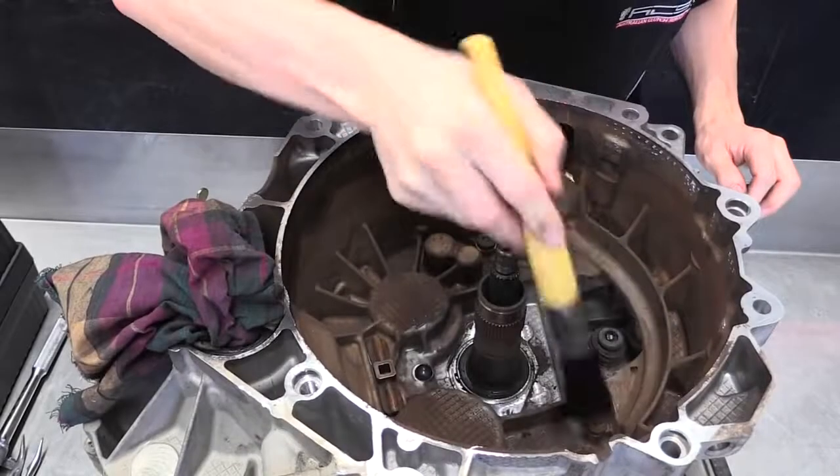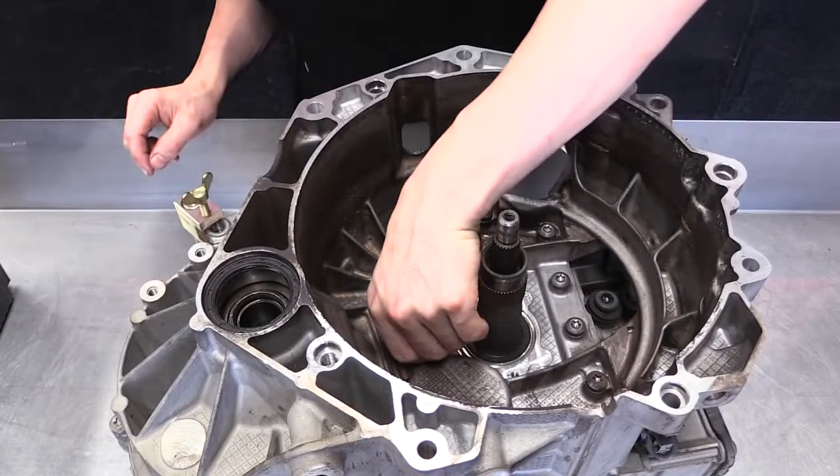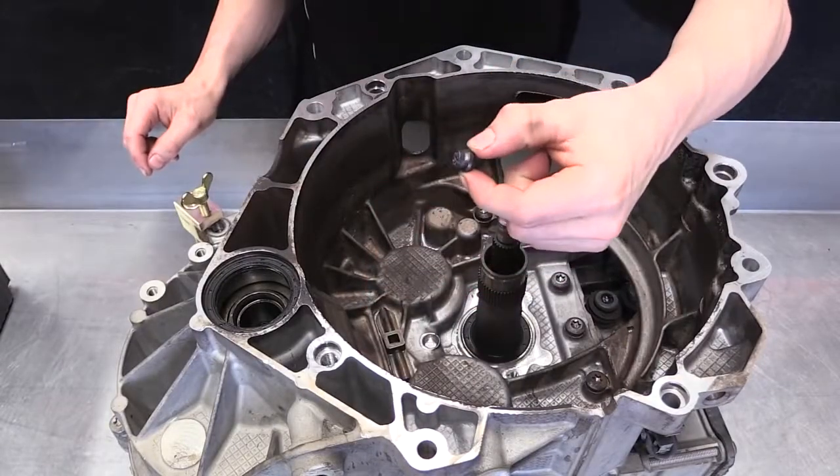Carefully clean the barrel housing, removing any dust and contaminants that may be present. Remove the old pivot ball and insert the new pivot ball supplied in the kit.